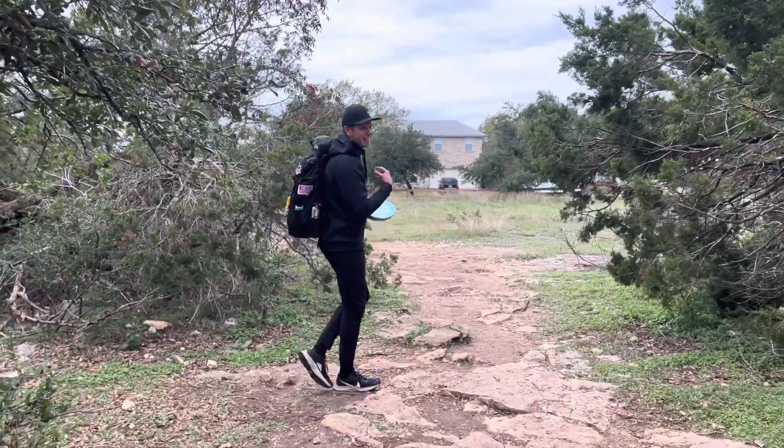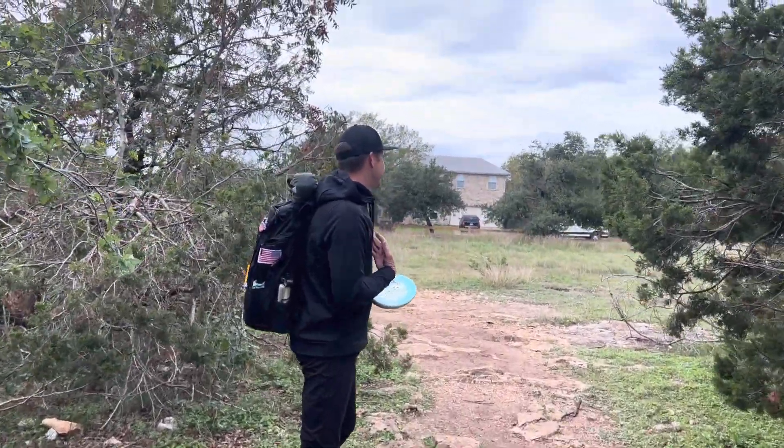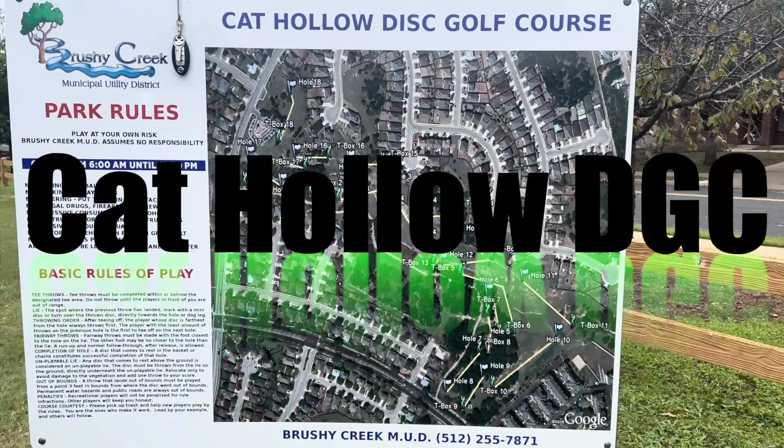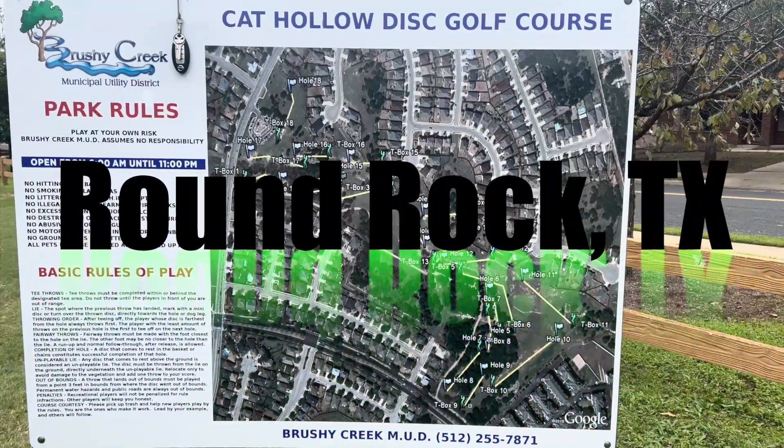Welcome back — we're here for day four of Vlogmas at Cat Hollow, another North Austin staple. This is mainly a par-3 course on the shorter side, good for all levels of player. There's a lot of crushed granite throughout, so it will rip your discs up a bit. I'm Connor O'Reilly with Team Lone Star Disc and Team OTB Discs.